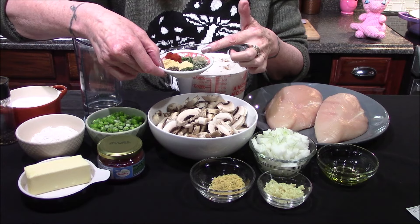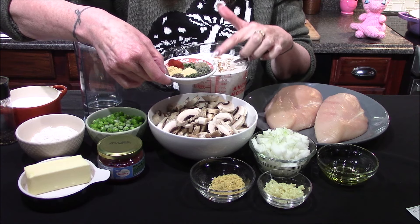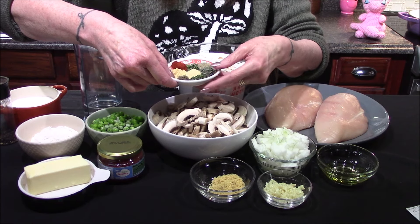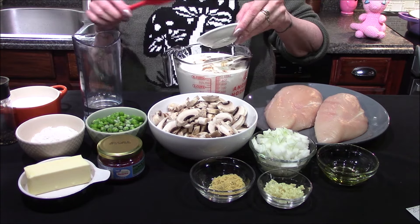For seasonings, I have an eighth of a teaspoon of black pepper, an eighth of a teaspoon of paprika, one teaspoon of fresh thyme, one teaspoon of fresh sage, a half teaspoon of dry parsley, a half teaspoon of dry basil, a half teaspoon of mustard powder, and a half teaspoon of onion powder.